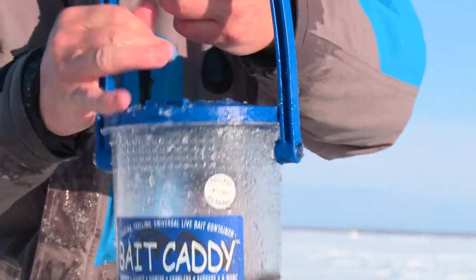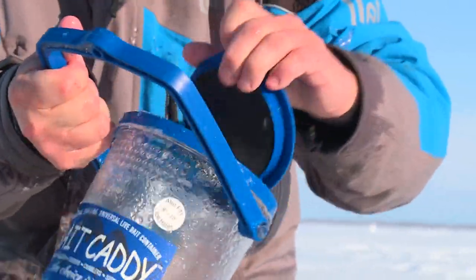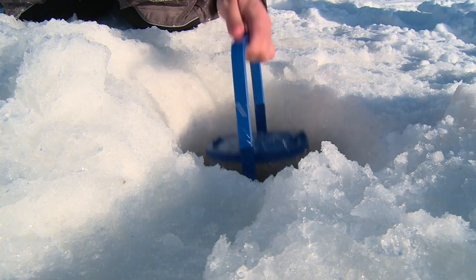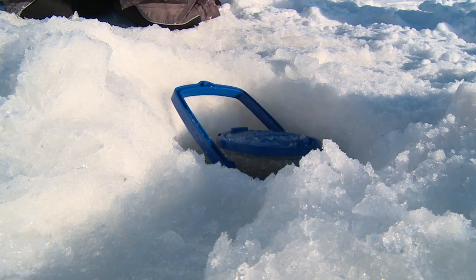It's got these holes in it that keeps fresh water on these things, which keeps your bait super fresh and lively, which is what you want. It fits in an 8 to 10 inch hole. You can use it outside and it won't freeze up.